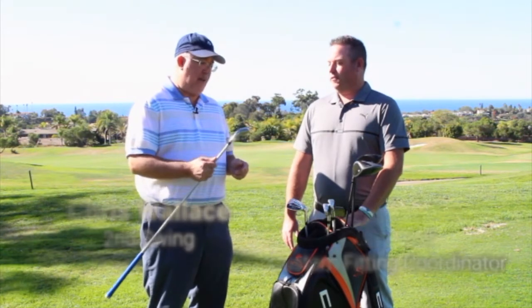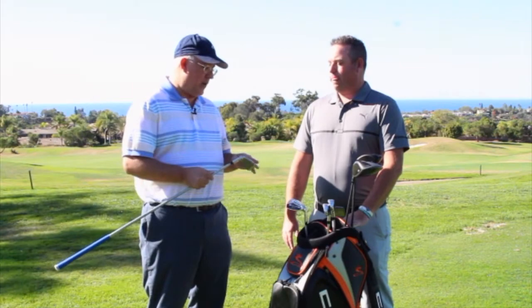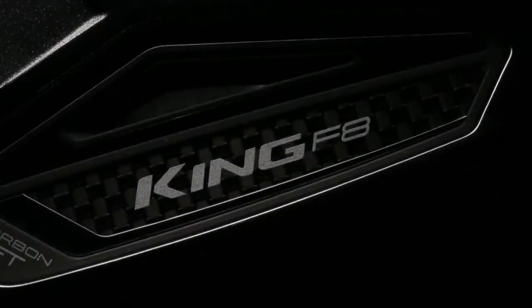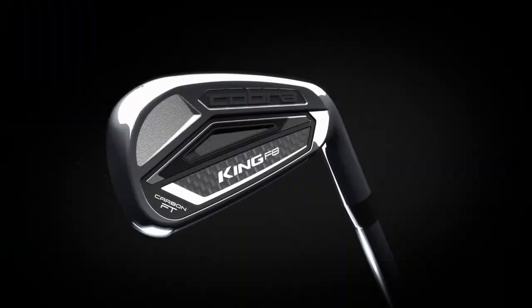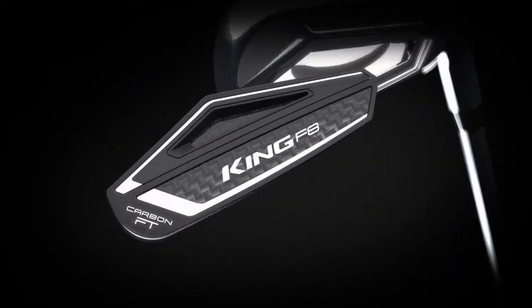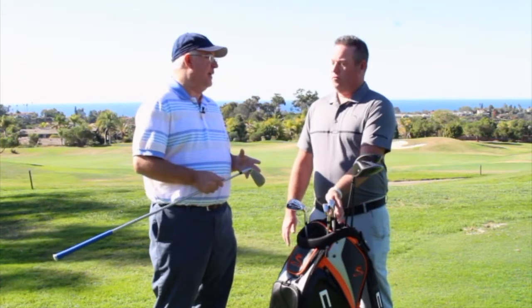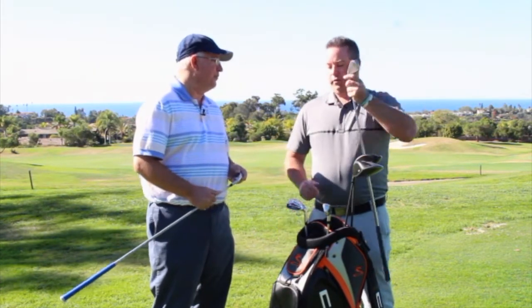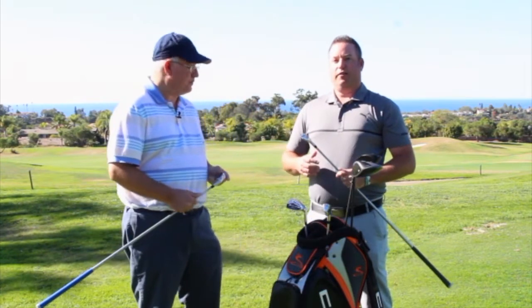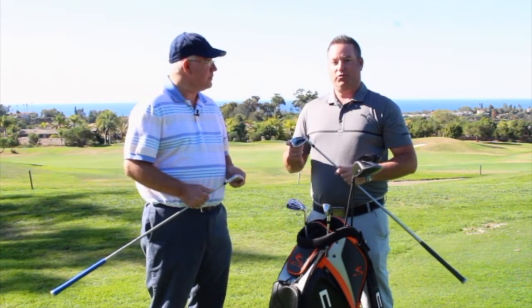We're talking about the new F8 product from Cobra — brand new. Specifically, we're going to talk about the F8 irons, and you're sort of the director of fitting for Cobra. The F8 iron is really an interesting product. This is a game improvement club, but I don't think this is solely a high handicap club. No, absolutely not. I think it rounds out a nice way to give you a traditional profile, but with a lot of game improvement features.